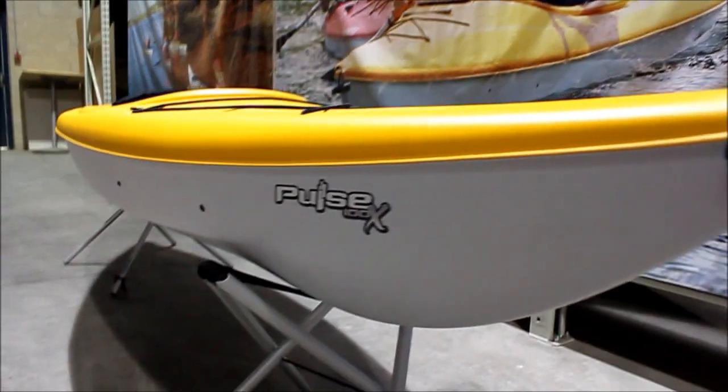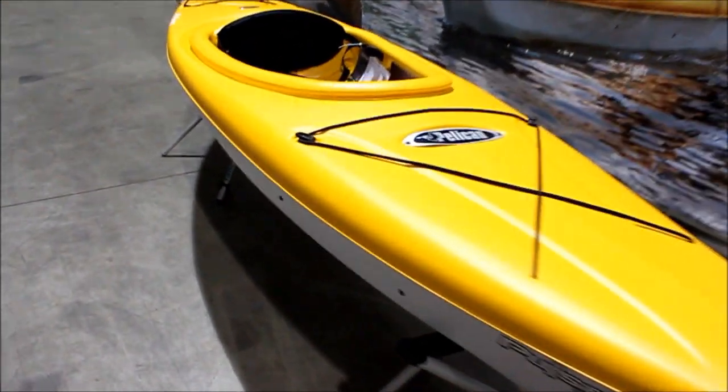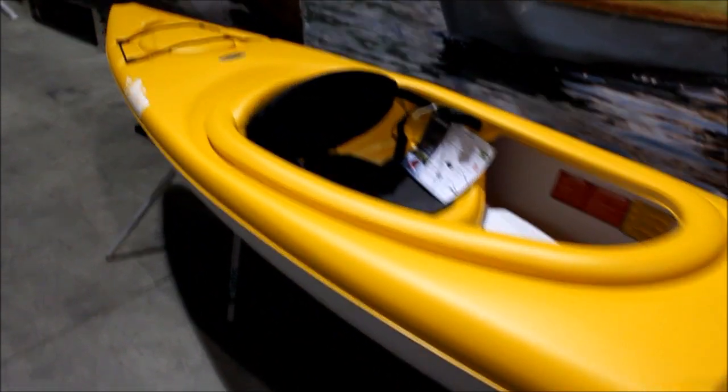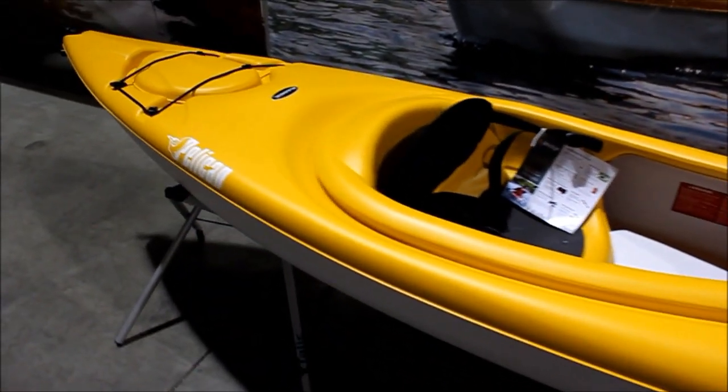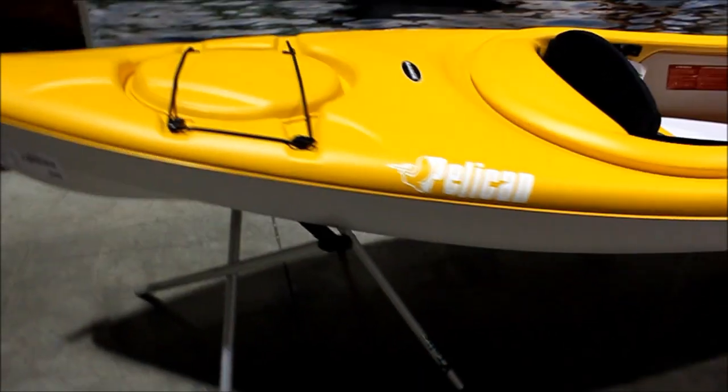Thanks for taking a few minutes to find out more about the Pelican Pulse 100X. The first thing that's notable is that this kayak is made of twin-sheet thermoform polyethylene. Pelican is the leading North American kayak manufacturer to use this process, and it has a number of advantages that are worth mentioning.